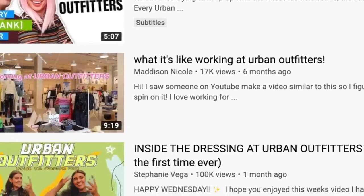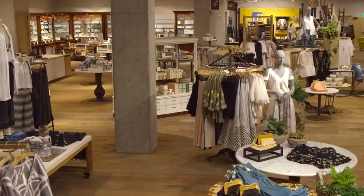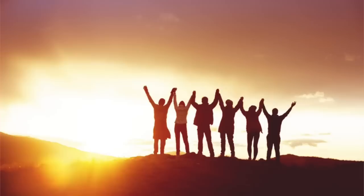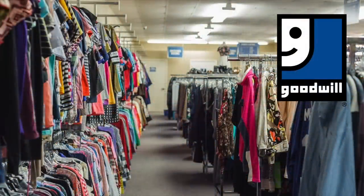Urban Outfitters - we've all heard of them, we've all seen them at the mall, we've all gone in trying to get a cute outfit. You look around, find some stuff you like, maybe try something on, everything's going good, and then boom - your eyes turn to the price tag, you get chills down your spine. Well, I got you girl. My goal with this video is to show you how you can achieve these looks using clothing from only your local thrift store. But first, let me get out of bed.